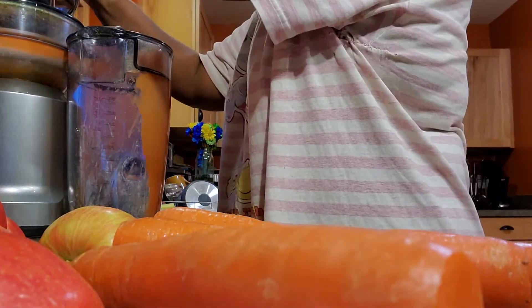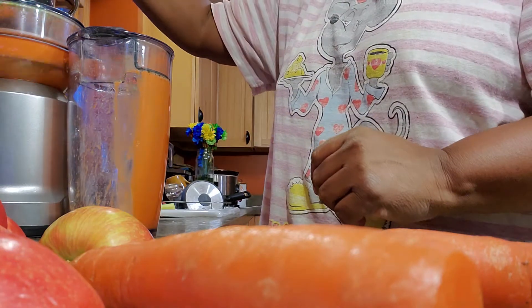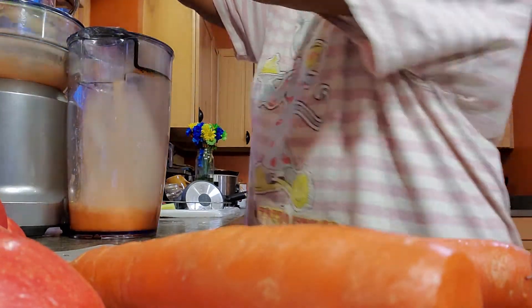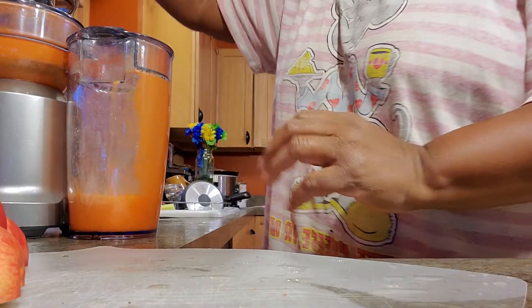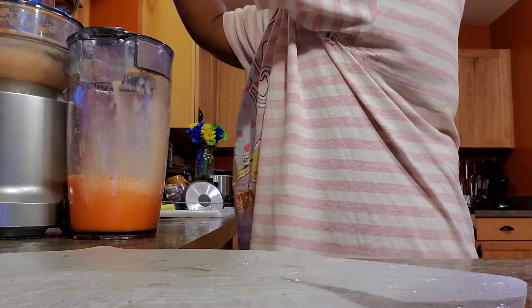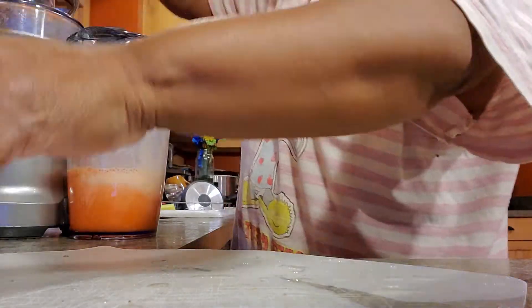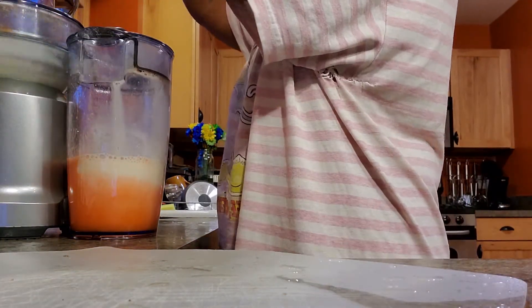You can fit a lot of these in at once — look at all that delicious nutrition! Oh, it's ready and the color is so vibrant. I can smell the apples; I wish you could smell them too — it smells so delicious. I used several carrots and several apples as well.